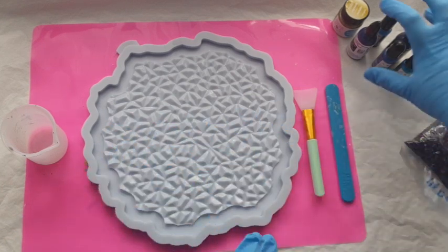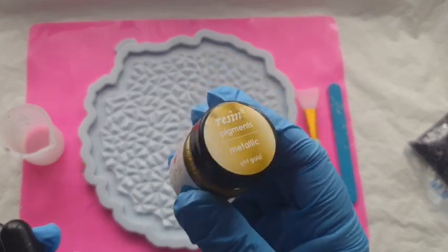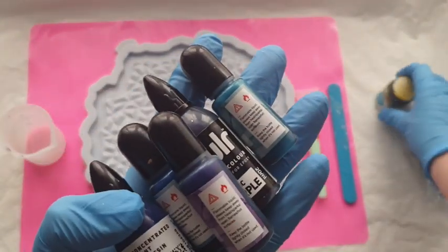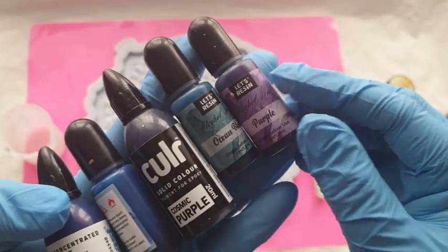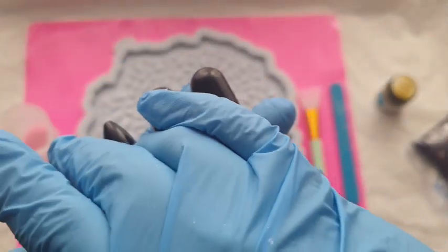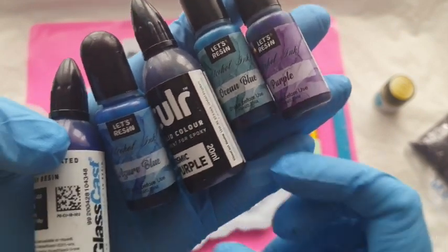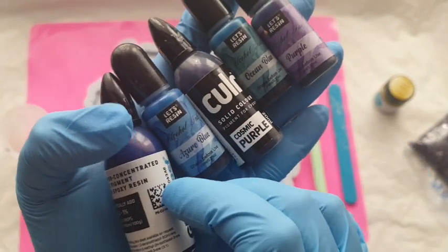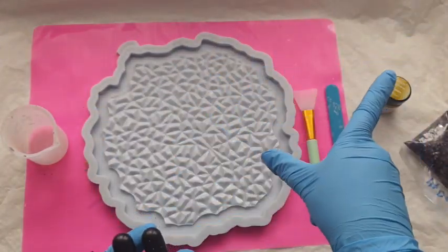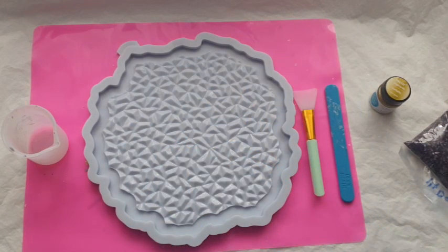Then I'm going to mix up all my colors — I'm going with purple, black, blue, and gold. I'm not very good with gold and silver pigments, so I have this Resin8 gold and I don't know how it's going to act. I've also got my Let's Resin alcohol inks in ocean blue, purple, and azure blue, plus my Glass Cast pigments in purple and blue — so it might be blue and purple overkill, but hopefully the gold adds some interest.